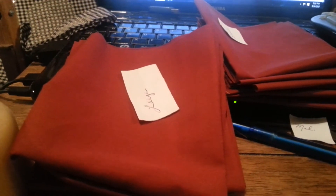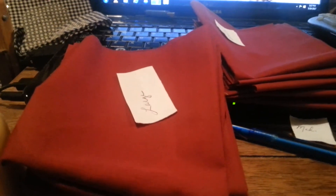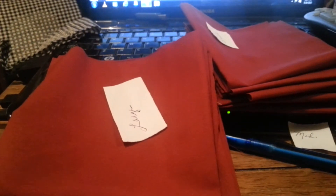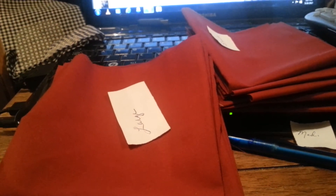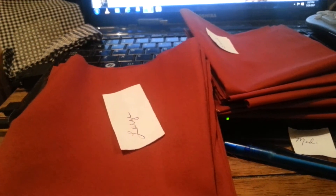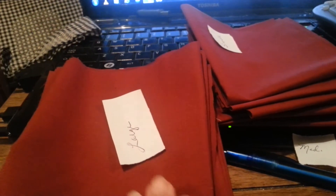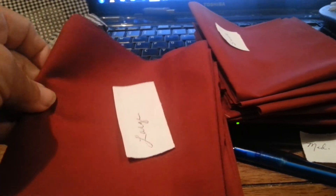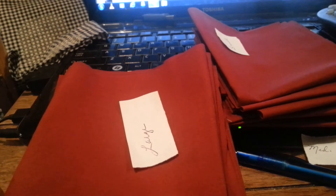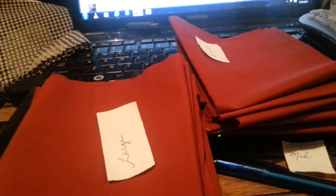Welcome to Homesteading the Pioneer Way. Today I'm going to show you what I'm making. If you're into making everything the Pioneer Way like I am, what I'm making today is some reusable wraps to cover bowls, plates, and things — like cling wrap, or saran wrap, or whatever you want to call it.